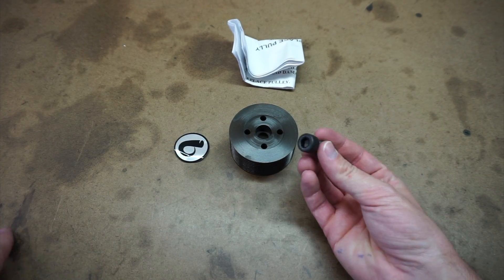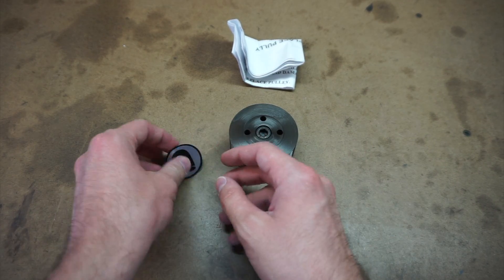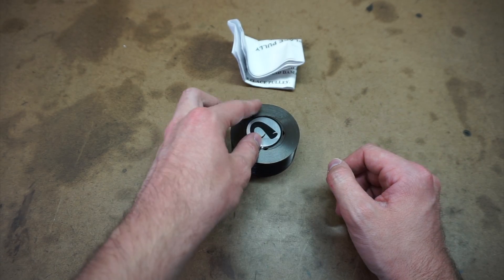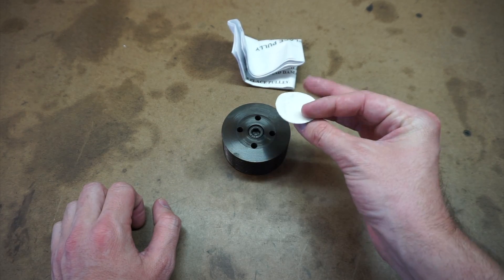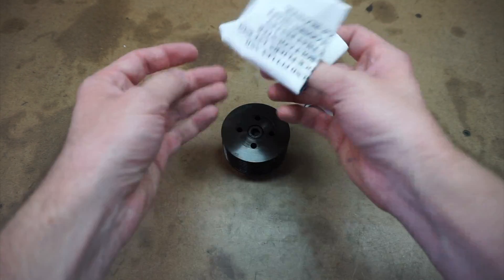The new pulley didn't come with much — there's a new bolt for the pulley and a sticker that goes over the top to make it look nicer. If I ever go back and forth between this pulley and the other one, like if I take the car closer to sea level, I'd be pulling that sticker on and off, so I might not put it on for now. It also comes with instructions.